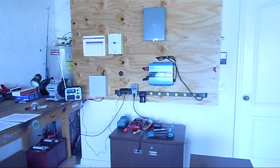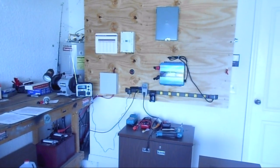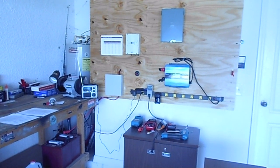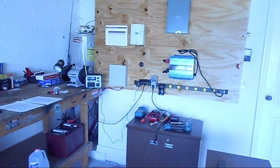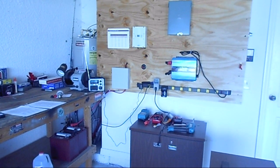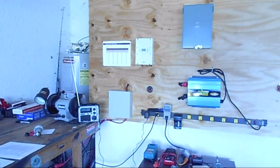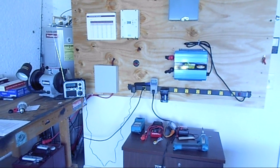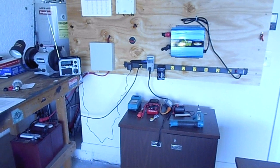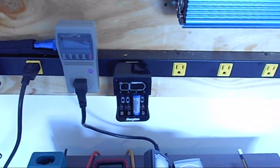I've had a tremendous amount of fun putting this together. It's not cheap, I'll tell you that. Even a small system like this with some cheaper components has been expensive. I guess I have about a grand, maybe $1,500, something like that in it — with the panels, the wood, screws, and all that stuff that you don't add up: power strips, kilowatt meters, things like that.